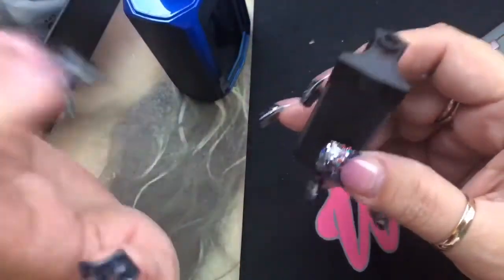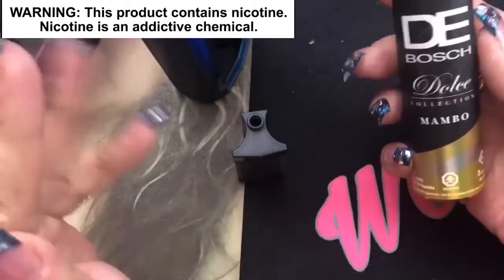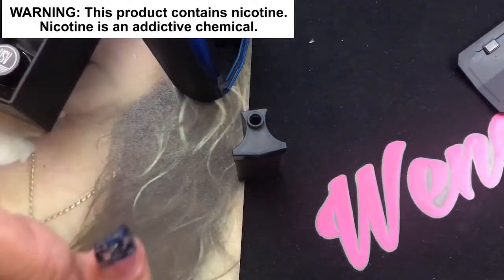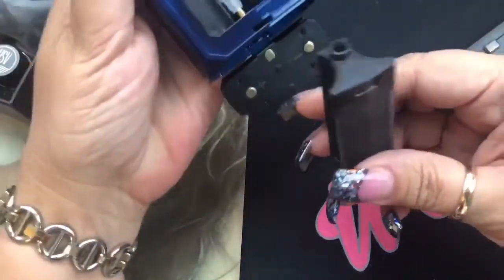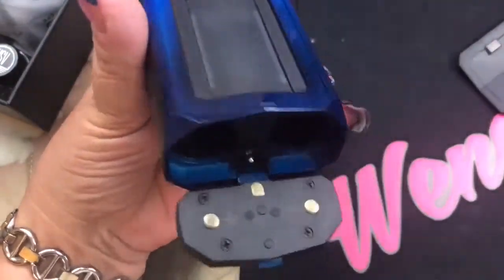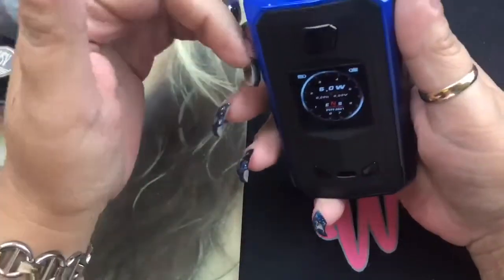For today's e-liquid I'm using Mambo from DeBosch — this is from their Dolce line. It's like a lemon cake filled with different berries, really good if you like that flavor. I'll go ahead and put that in, push it up, and that's it. Then you get your two 18650 batteries — not included — and put them in based on the configuration shown. Close it up and there's no wiggle at all once it's shut.